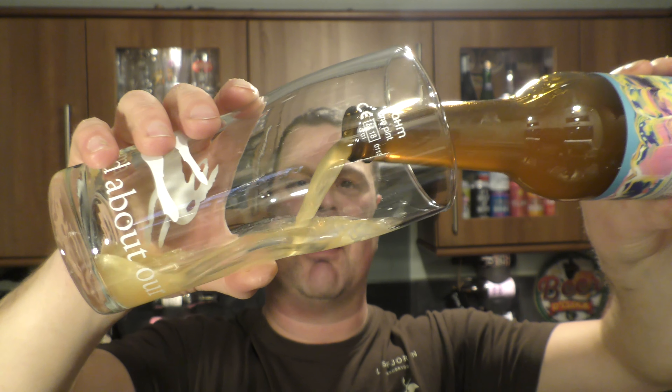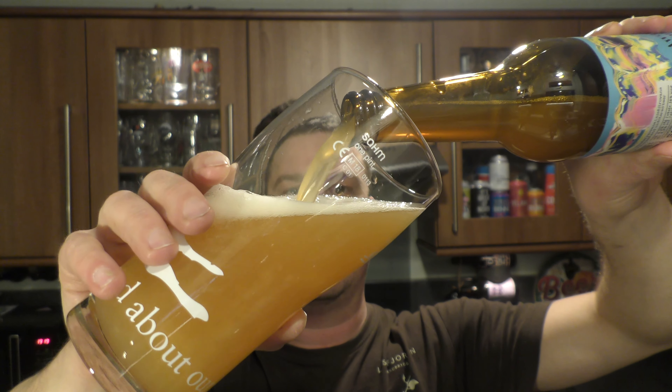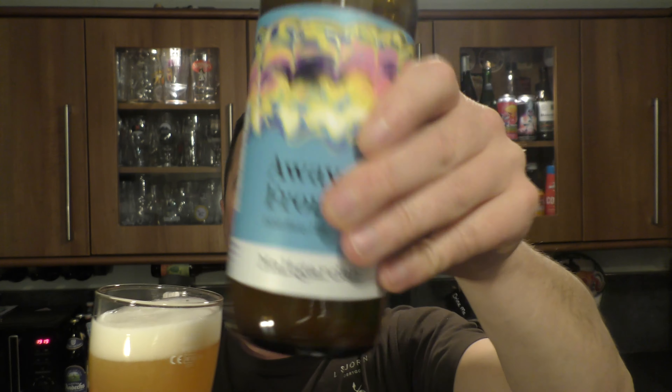Nice bit of smoke on the bottle opening. Beer in the glass then. Massive thank you to Mark Watney from Poland for sending me this beer, thank you very much Mark. I'll give the last little bit of beer in that bottle a swirl round, get it in.